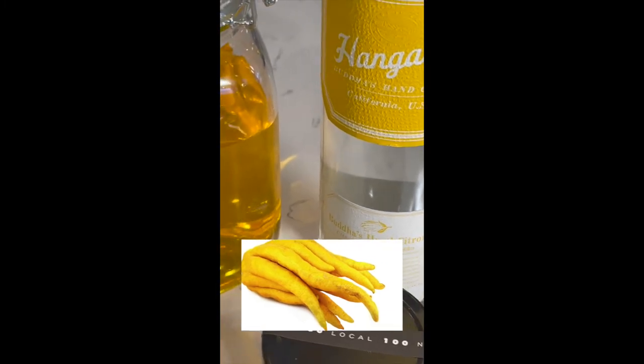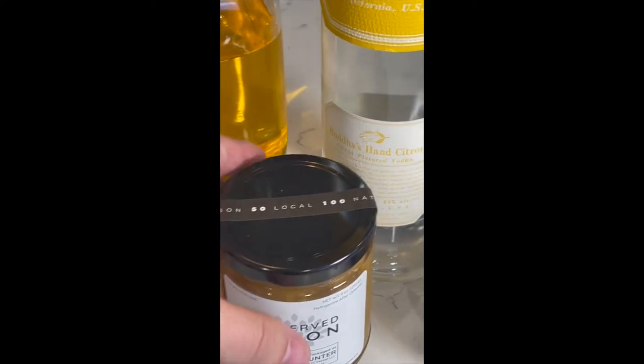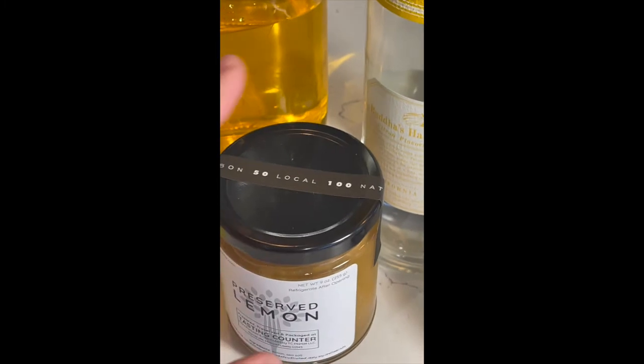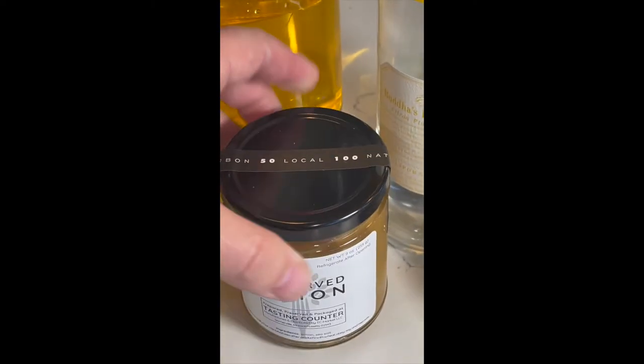The recipe also has lemon juice and preserved lemon. You have to make preserved lemon two to three weeks in advance — that's the right way to do it. I had this idea two days ago, so we're using preserved lemon from Tasting Counter, an awesome restaurant in Somerville, outside of Boston. They make their own.